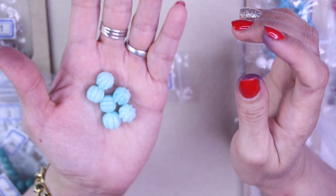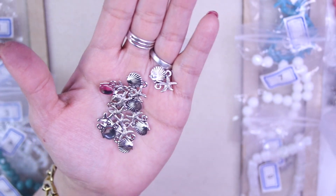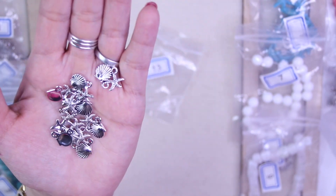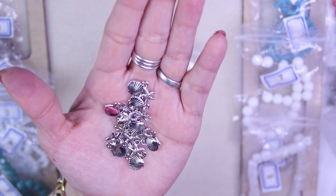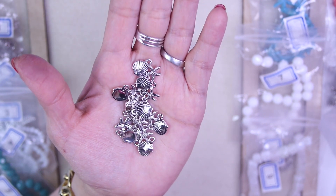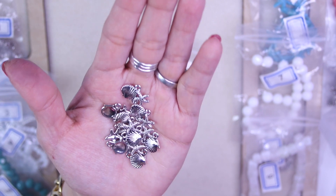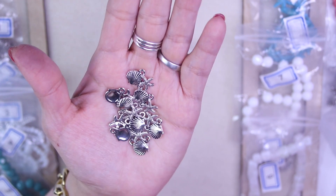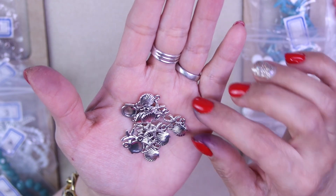For number thirteen, it's a 10 gram bag of 13 by 18 millimeter shell and starfish links. They are lead free, nickel free, and cadmium free, made of silver finished pewter alloy. These connectors are so cool — I thought they were attached to each other and was trying to separate them for a minute!